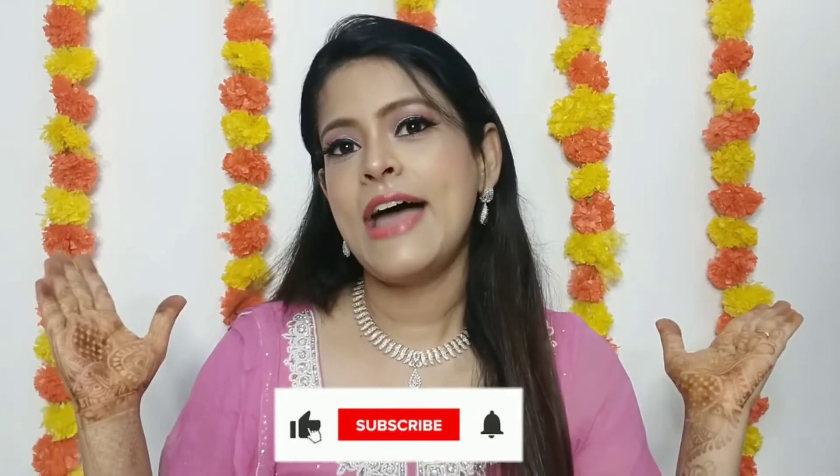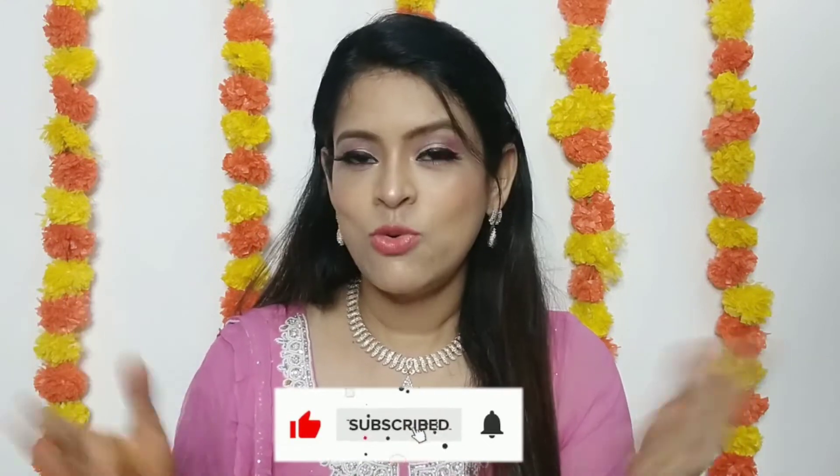Today the look I have created is a Diwali makeup look — a festive makeup look which you can modify on your own. It has been created in an easy-peasy way. If you are new on my channel, please do subscribe. And those who have already subscribed, thank you so much. Please like and share this video with your family and friends. So without further delay, let's start our video and check how I have created this look.